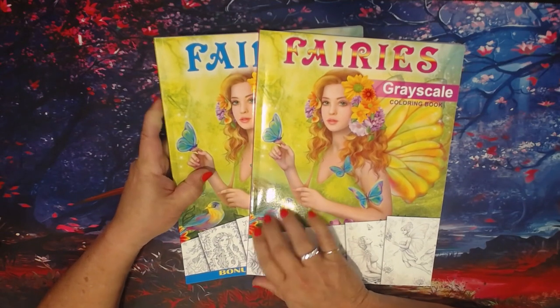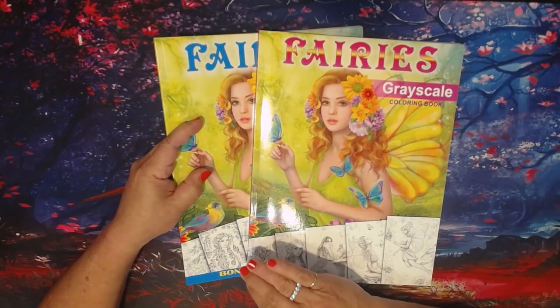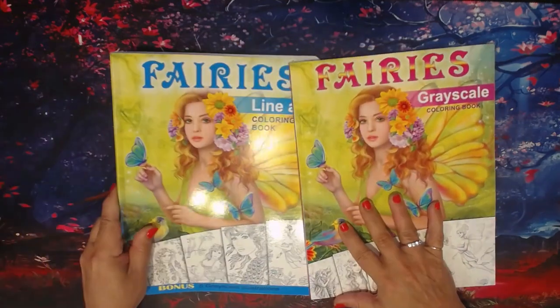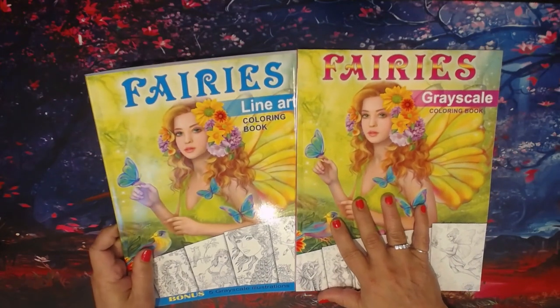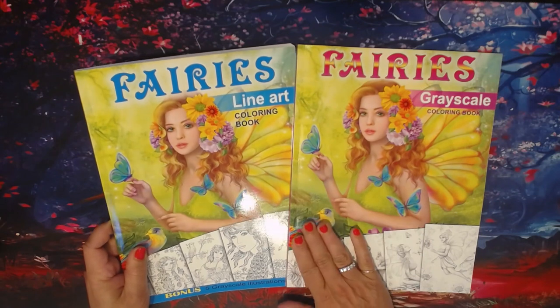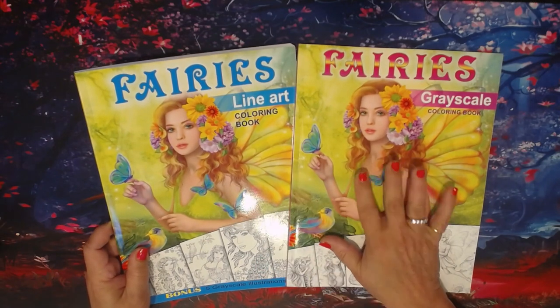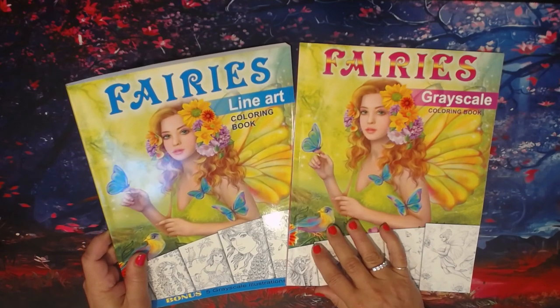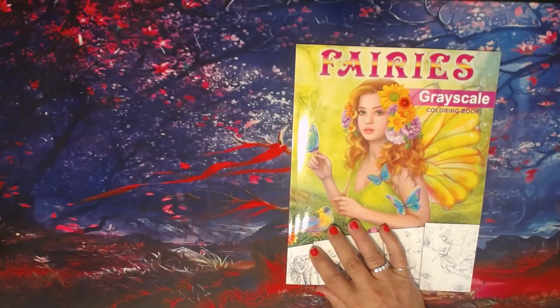I'm going to split them up. She has the fairies line, and I'm going to try to hold up where the glare is not too bad. In the fairies line she has the grayscale and the line art, and I'm going to do a flip-through of both of them because they're a little bit different.